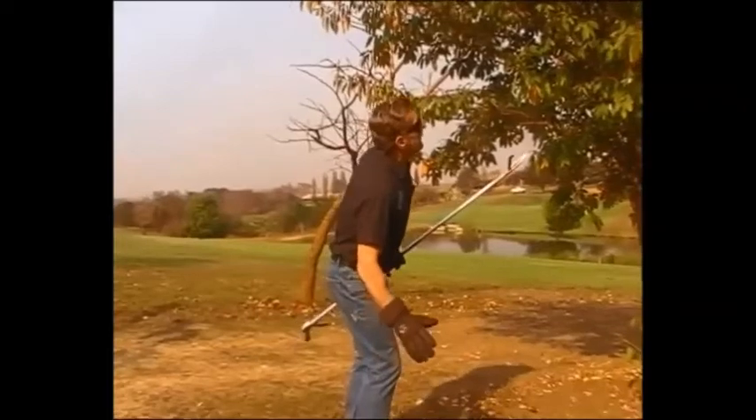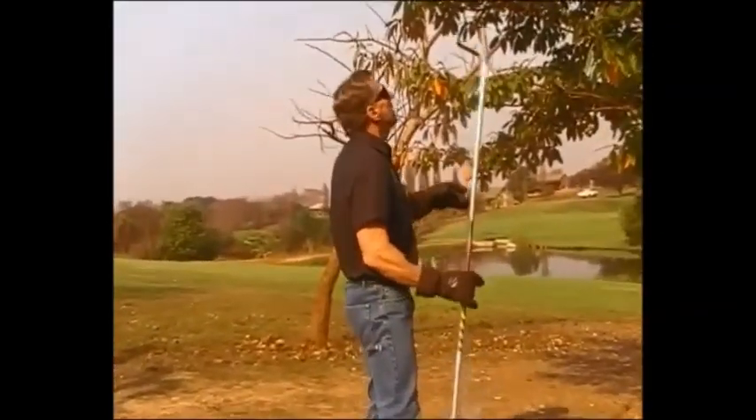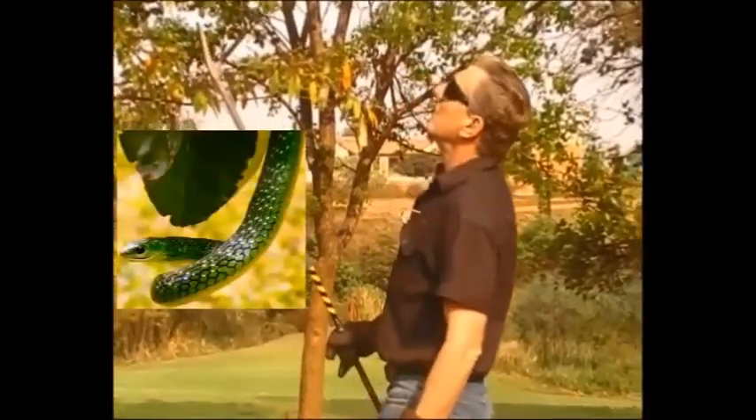I've got a green snake in this tree and more than likely it can be a Western or an Angolan green snake. I've just got to try and locate it and haul it out.